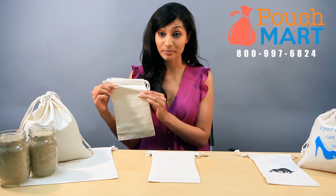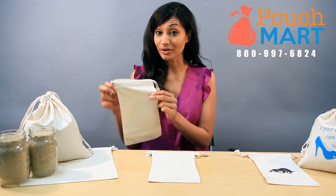We have the 6x9 canvas bags which can hold about 4 pounds, and then we have our 10x12 which makes over 12 pounds.